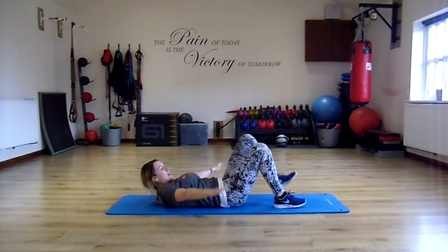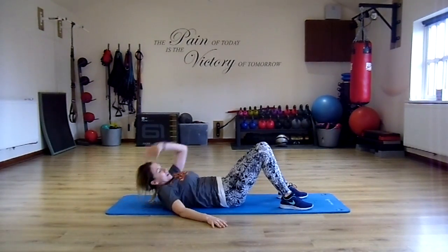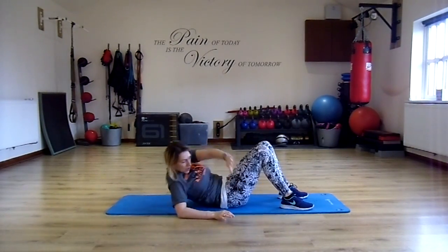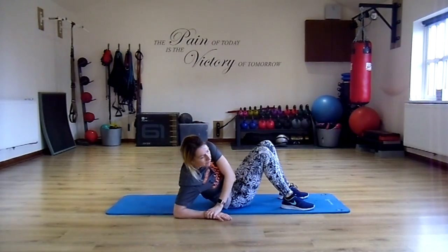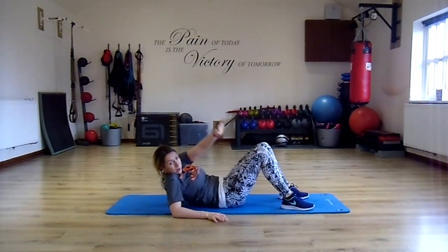Bend the knees, arms come out to the side, left hand by your head. I want you to lift all the way up and try to grab your wrists. You can notice that my elbows are facing the floor for this one, but I am lifting the whole of my back up.